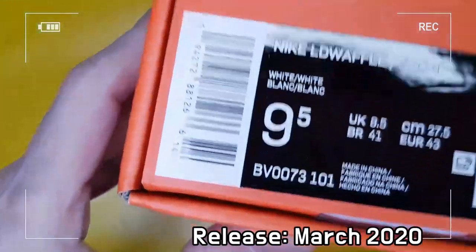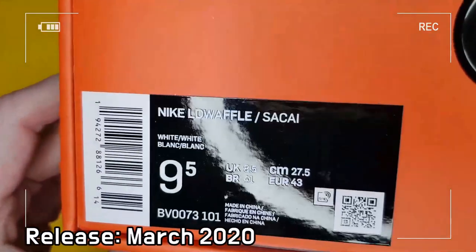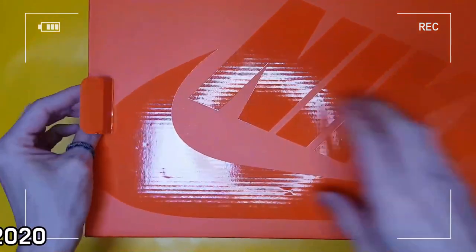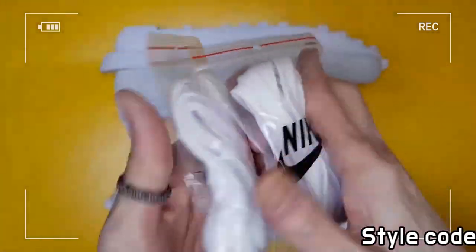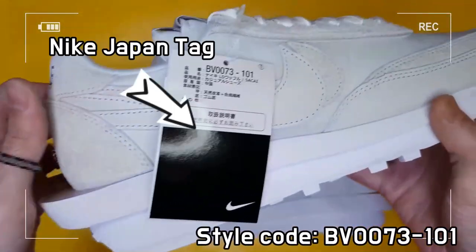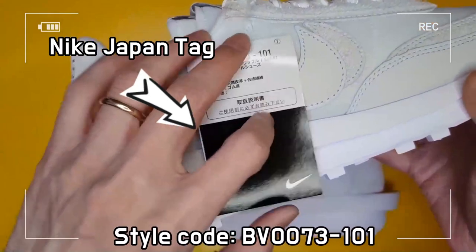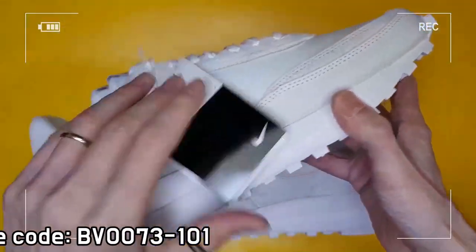Following the massive success in 2019, the newly released LDV Waffle tried to seek changes by adopting a nylon and leather upper and excluding the mesh from the previous release. This special edition silhouette blends the Nike LDV with the Waffle Racer and features double tones.